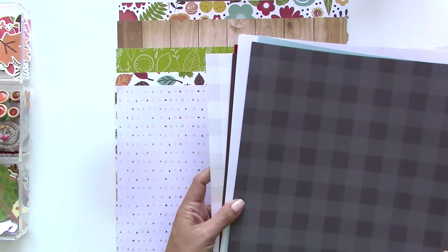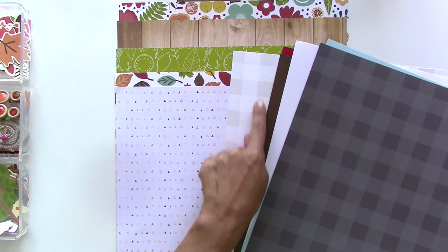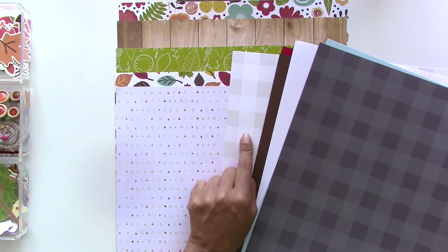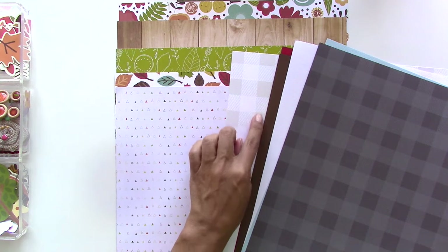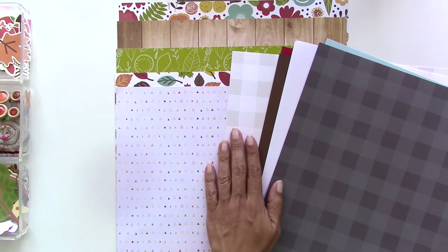I also have my solids. I love this lumberjack plaid — I'm probably going to base the entire layout on this. I love the neutral, but it's so nice that it's not just a solid white, which I use all the time.